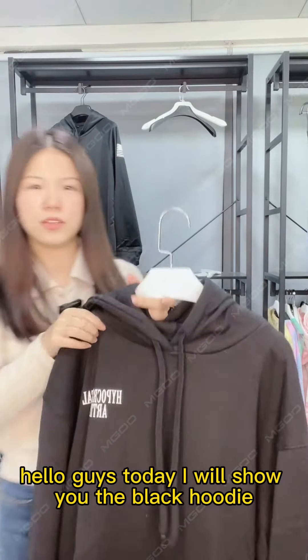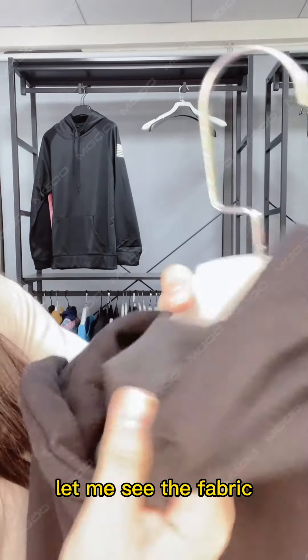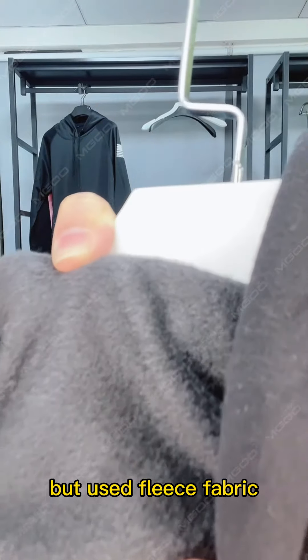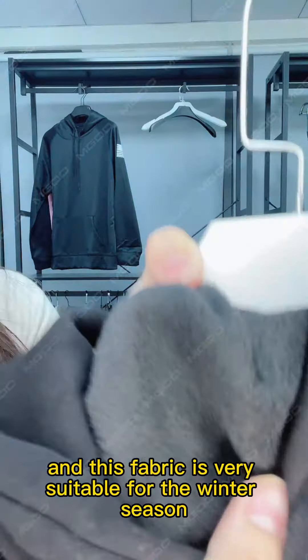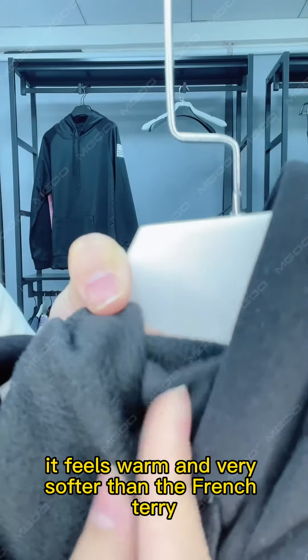Hello guys, today I will show you the black hoodie. Let me see the fabric — it didn't use the French terry fabric, but used the fleece fabric. This fabric is very suitable for the winter season. It feels warm and very soft compared to French terry.